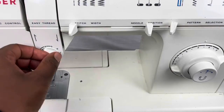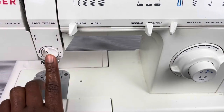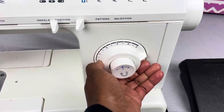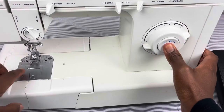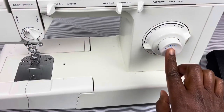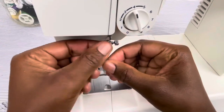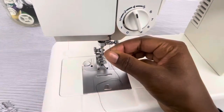Here's the tension dial — the manufacturer recommends keeping it between two and five, so I usually keep it on four. This is the stitch length dial — on normal stitches I usually keep it at three and a half. This is the reverse button — you push it in and it makes the stitch go backwards. Then you have your buttonhole guides here. Below the tension dial there is a screw for your thread guide — you put your thread through there.